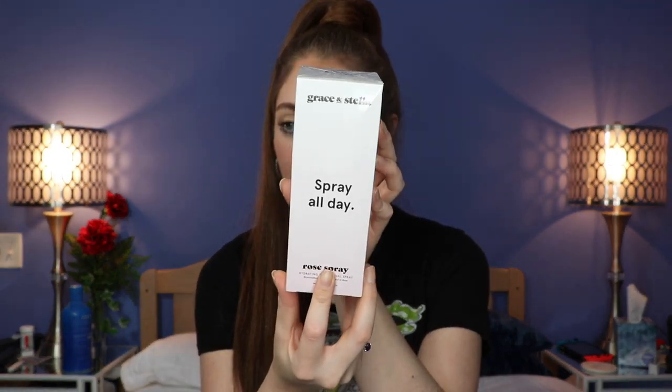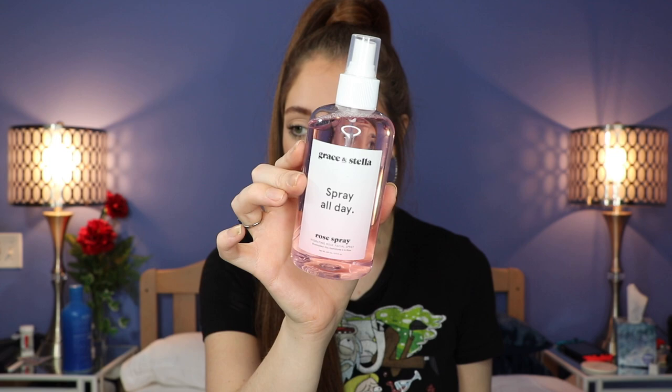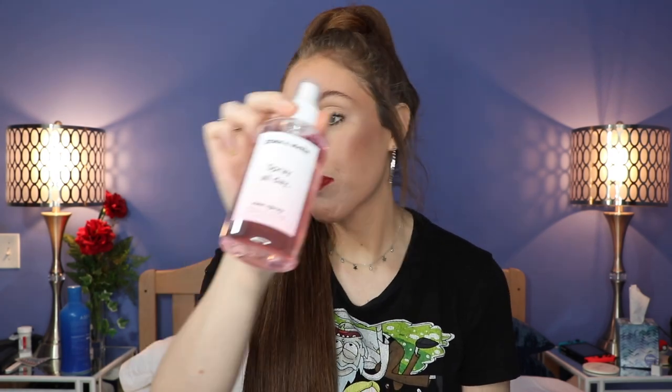The last item is Grace & Stella Spray All Day — a hydrating rose facial spray, packaged in cellophane. The packaging is so cute! I'm not a huge fan of the smell of rose but as long as it's not too strong I'll be fine. You mist four to five sprays on the face with eyes closed before or after makeup and reapply as needed throughout the day. It's basically a rejuvenating face spray.